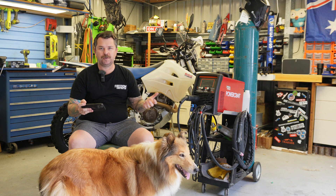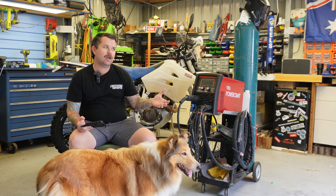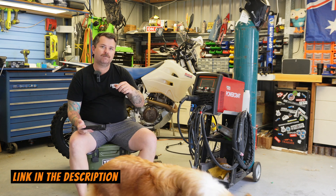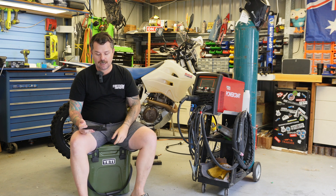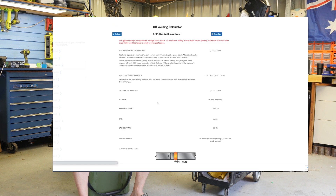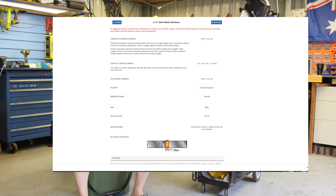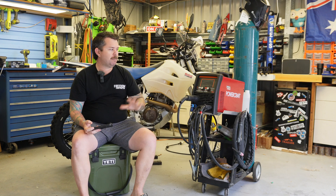I'm no expert, but what I do is use an online calculator to get in the ballpark and then tune from there depending on how the weld turns out. The one I mainly use is from Miller Welders — millerwelds.com. You type in the thickness, type of weld (butt, lap, or fillet), and material type, and it gives you a range of amps, frequency, and gas flow. That puts you in the ballpark.